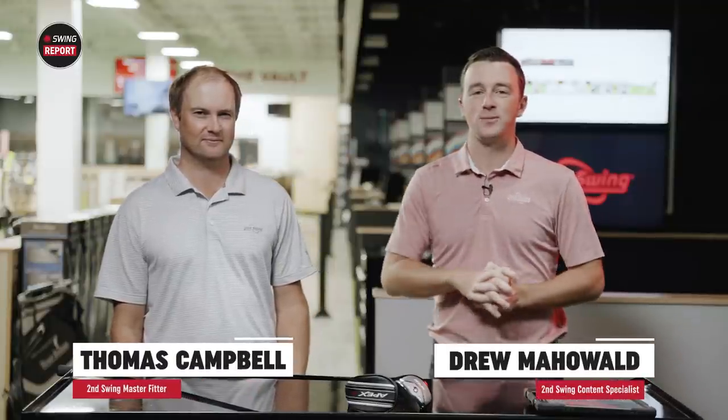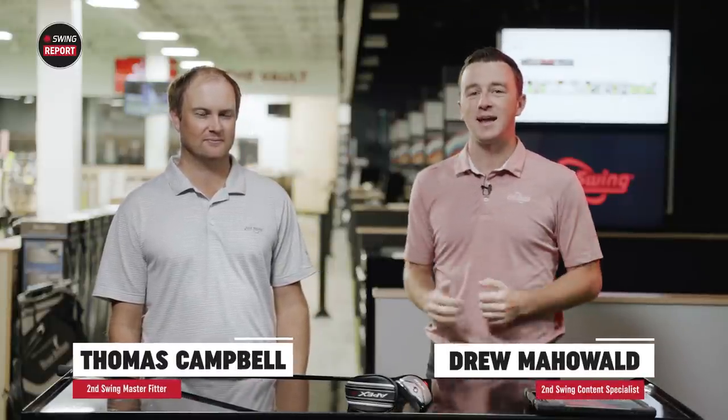Hey there golfers, I'm Drew Mahold of Second Swing Golf. I'm joined by Thomas Campbell, Master Club Fitter at Second Swing. Back inside the Minnetonka store — I'm in the tour van here. It's getting to that point of the year, a little chilly outside in October, so we're back inside filming a Swing Report video today on the Callaway Apex Utility Wood.